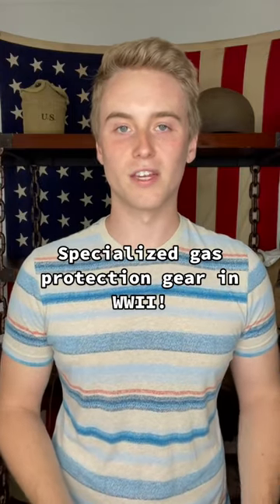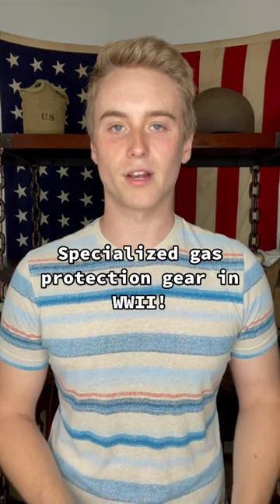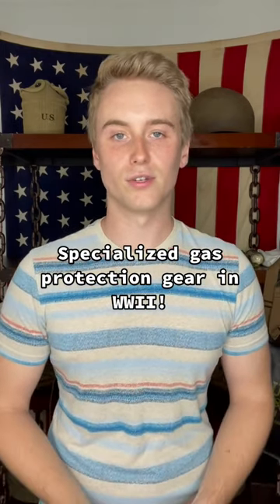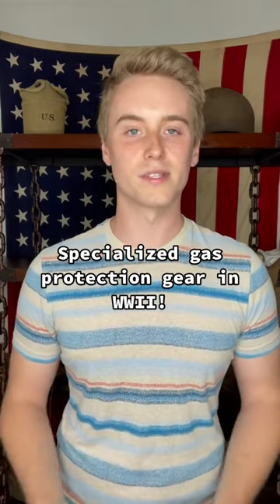When the allies were preparing to invade Europe in World War 2, they were concerned that the Germans would deploy chemical weapons to stop their advances. Because of this, the allies issued soldiers a bunch of specialized gear to help in the event of a gas attack, but none of it was ever needed.